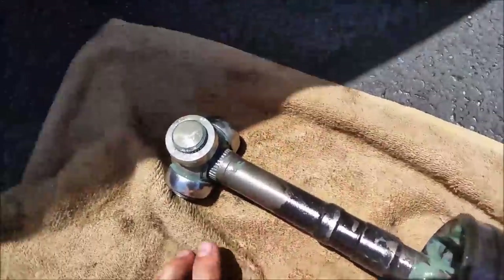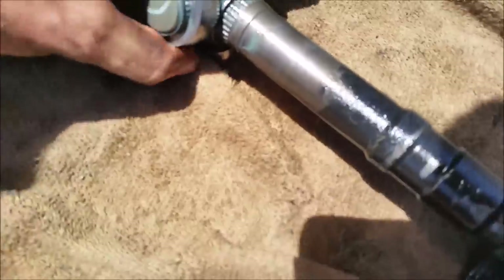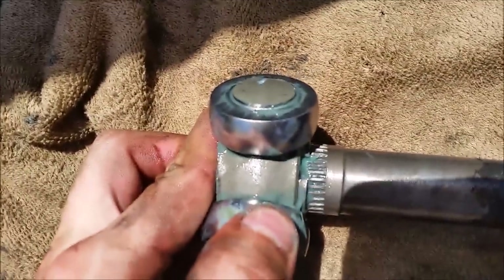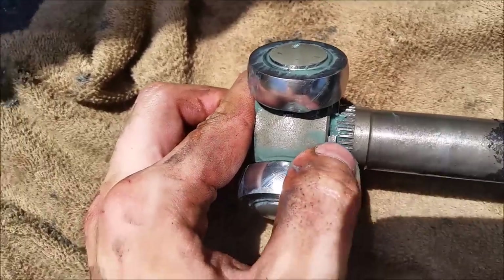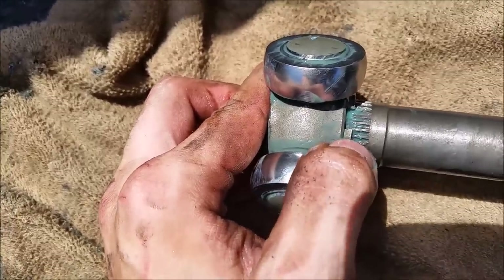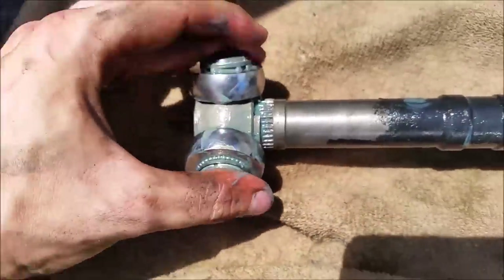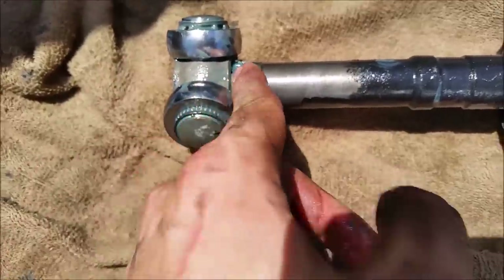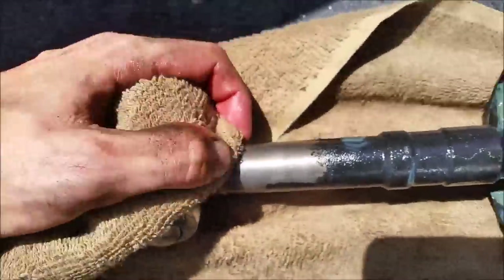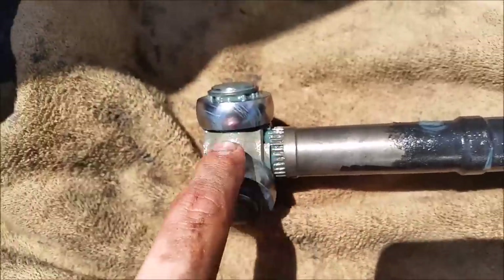I moved the boot down so now I can get this off. I cleaned up the grease a little so you can see what's going on. There's a clip that goes right here — you don't have to take it off, but you can if you want. Just make sure when you're trying to take this piece off you're not smacking that clip, because that won't make it go anywhere. I'm going to put a towel over this and slowly tap it with a hammer all the way around, and it will eventually slide out.